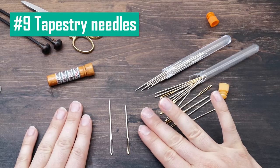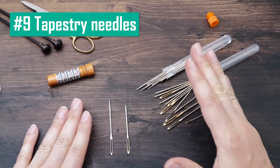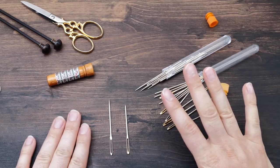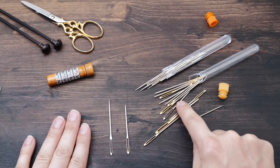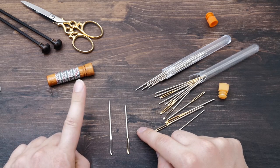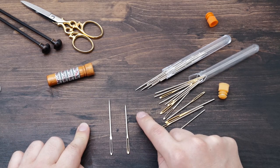Then there are always some tapestry needles in my project bag. I don't get a special brand and I don't really believe it matters. What does matter, in my opinion, is that they are available in different sizes, and you also have some sharp ones